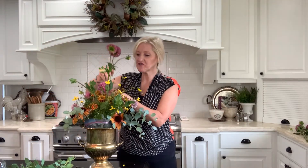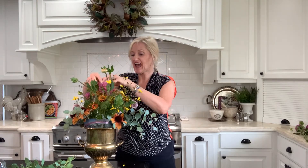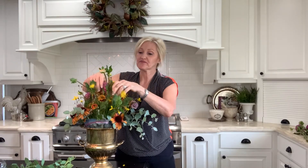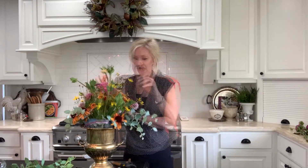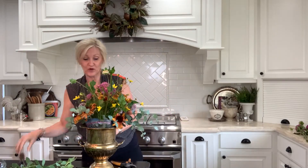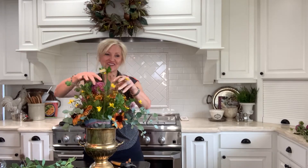I remove any leaves that are on the blooms, as they'll make the water dirty faster. I don't want this bouquet to look too perfect — I want it to look a little bit whimsical and like it's fresh from the garden.